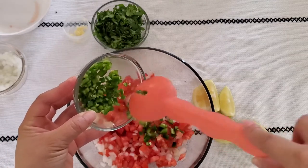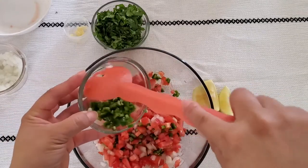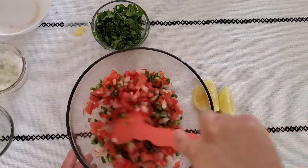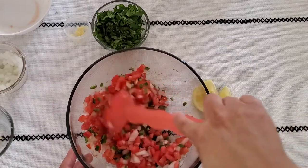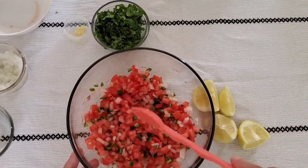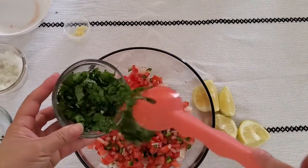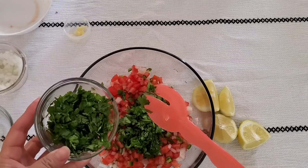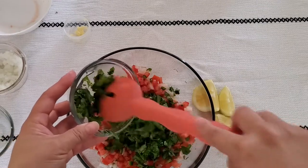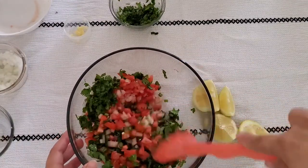If you're not really into spicy, you can use less, or like the book called for — Anaheim peppers, or even bell peppers, whatever you'd like. And a funny story: I did not know this salsa as pico de gallo — I knew it as chile de uña, which is what my family calls it, which translates to 'nail chile' — like your fingernail. Interesting, right? So now let's add our cilantro and start mixing that in.